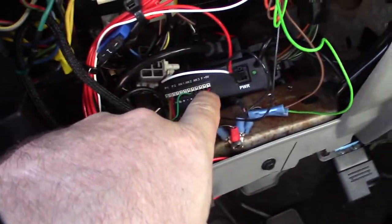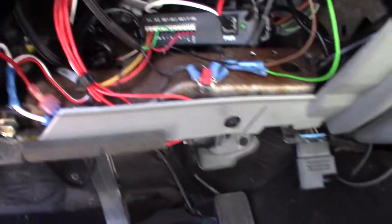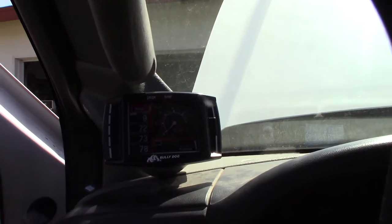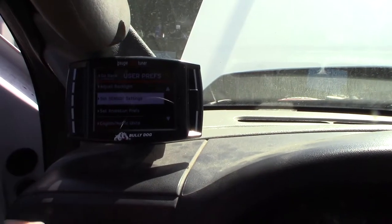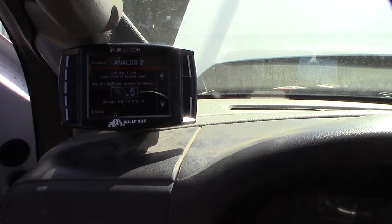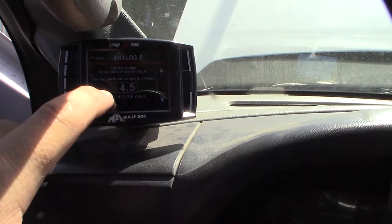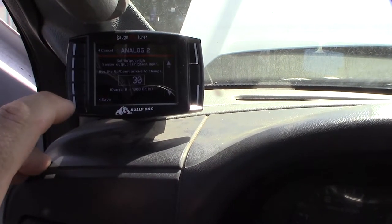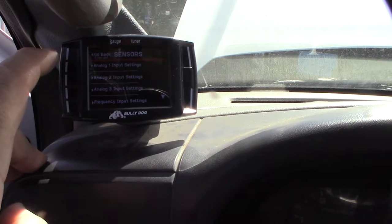The red is the five-volt line, the green is the signal return on analog two positive, and the ground goes right here. I already have it set up as Aux 2 on the Bully Dog. Under user preferences and sensor settings, I set the low to 0.5 volts corresponding to zero psi, and the high to 4.5 volts corresponding to 30 psi — it's a 30 psi max sensor.